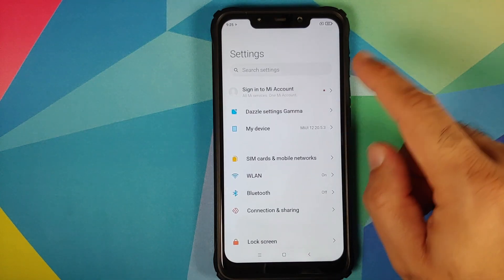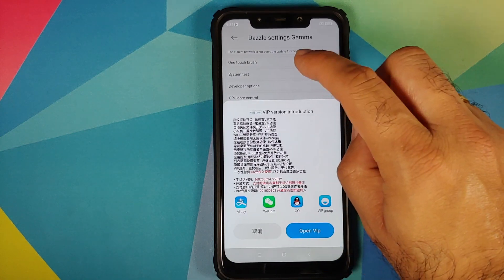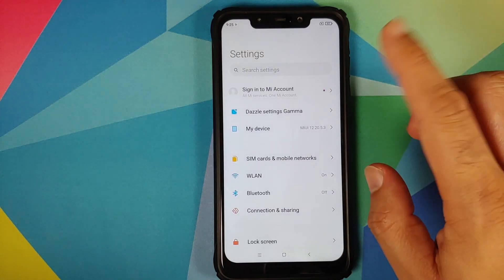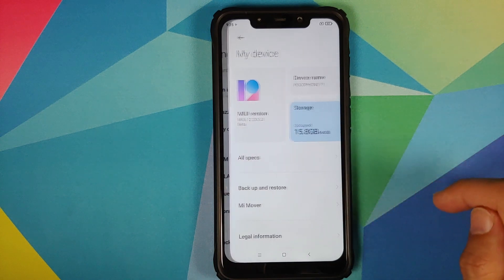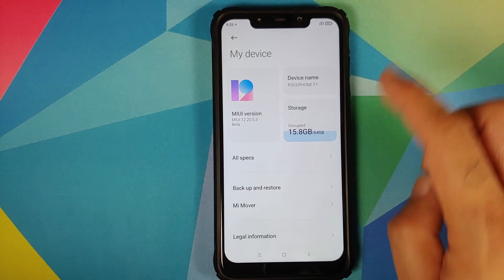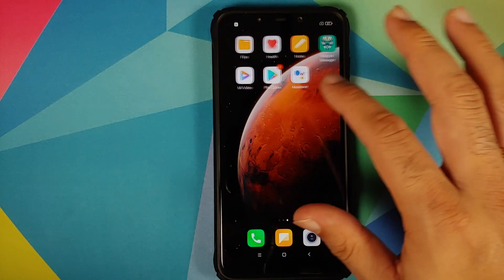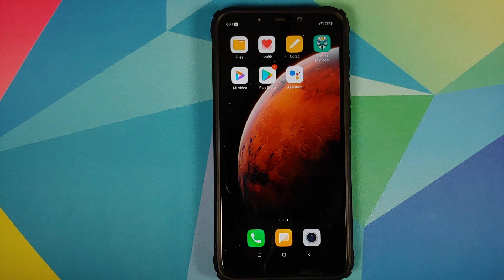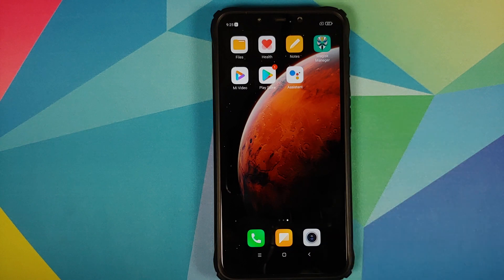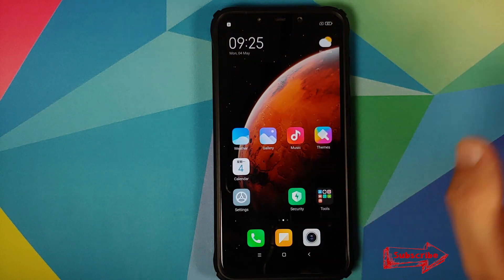In Settings you'll find all the customizations of MannFX ROM. They have a VIP version which gives additional features, but the free version works absolutely fine. The current version is MIUI 12 20.5.3 Beta on POCO F1. The ROM comes with Magisk pre-installed, Play Store, Google Assistant, the new Health application, Notes, Mi Video, and File Manager.